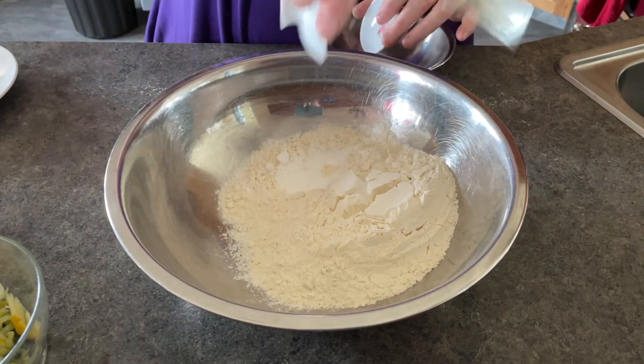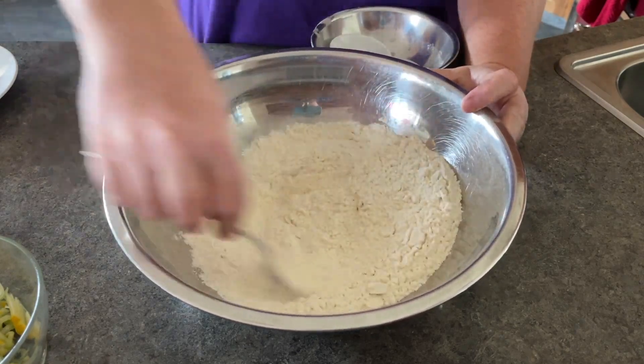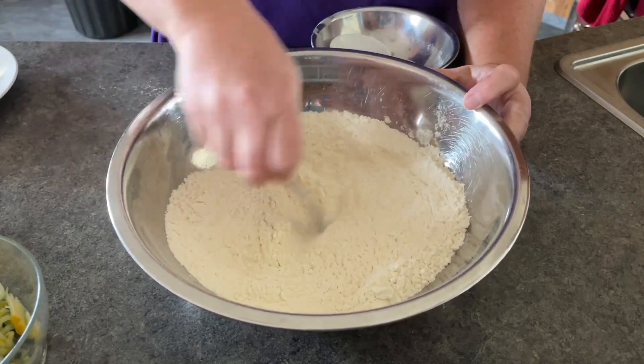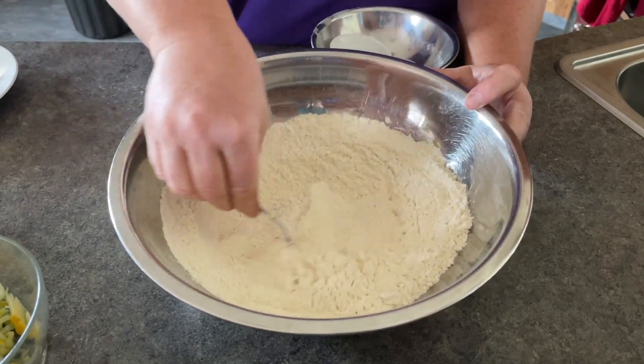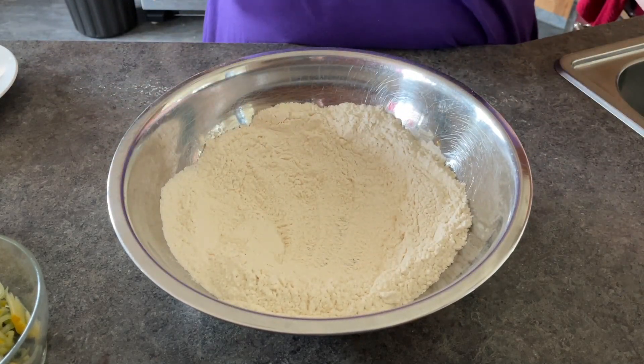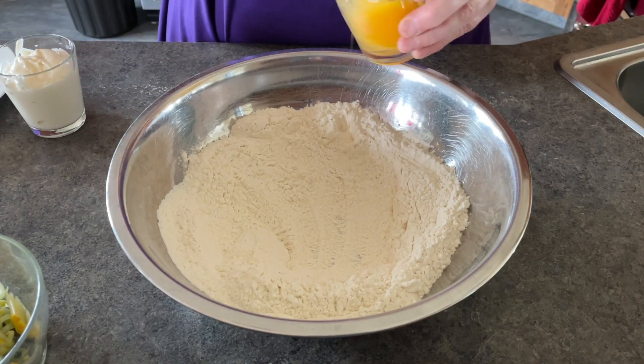To begin with, I add my dry ingredients to the bowl and stir those together so that they're mixed well. Then I attempted to push the flour bits aside. I have to admit, I'm not much of a baker — just plain old cooking is kind of my forte.